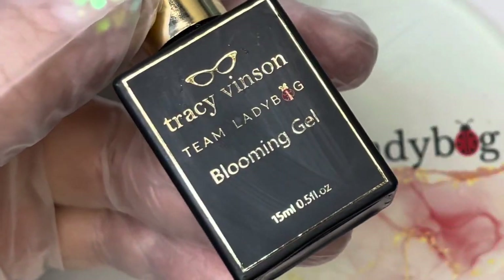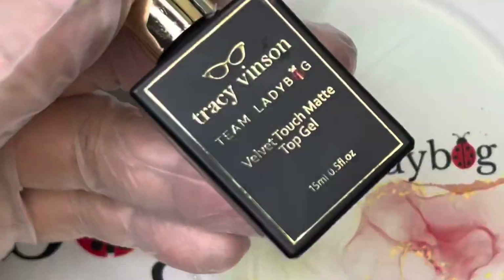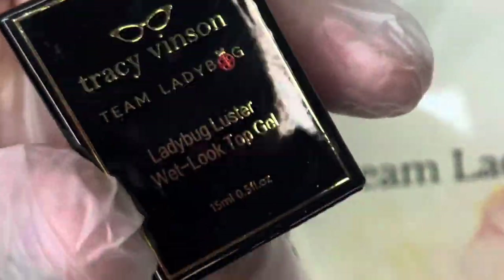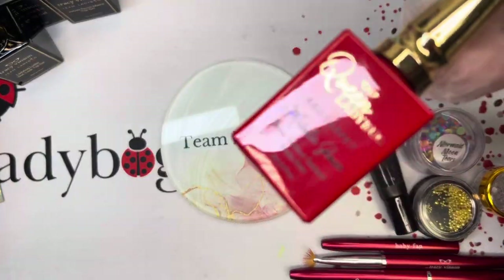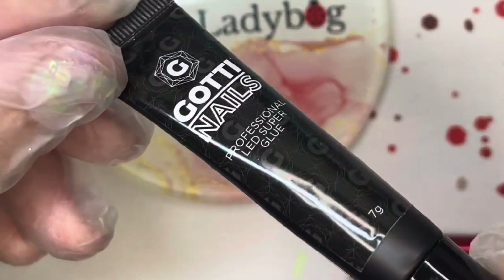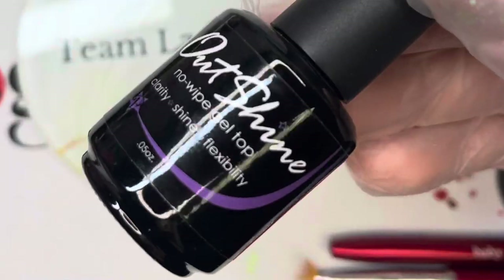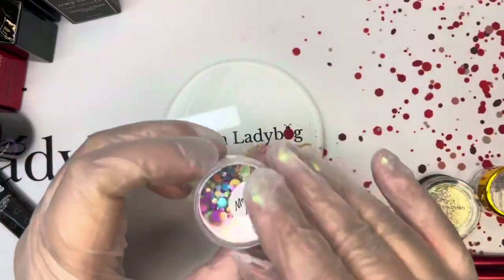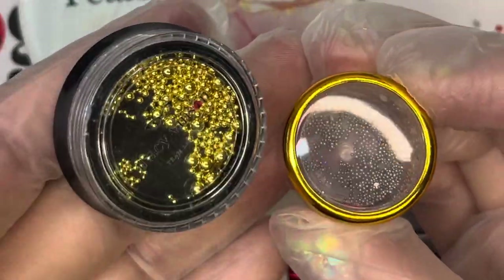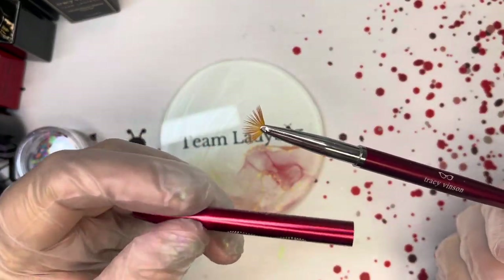You'll also need Foil Gel, Blooming Gel, Velvet Touch Matte Top Gel, Ladybug Luster Wet Look Top Coat, Red Carpet Metallic Glaze, Gotti Nails LED Glue, Outshine, some Mermaid Moon Tears, and whatever caviar beads of your choice.